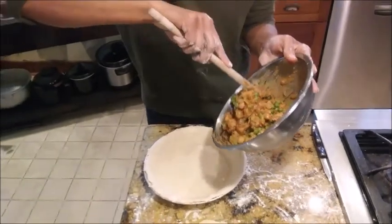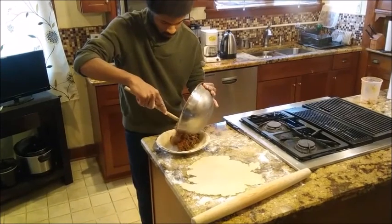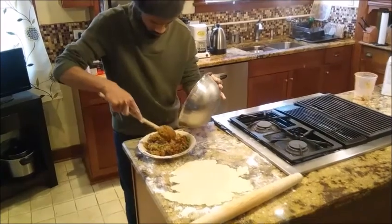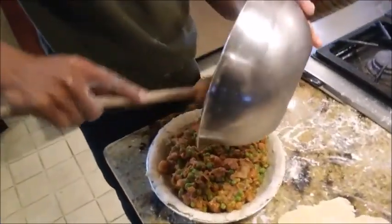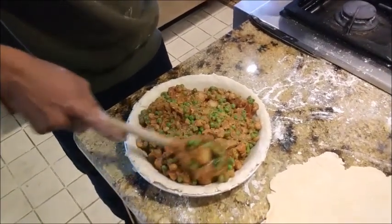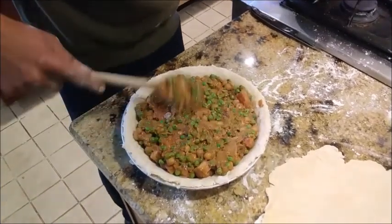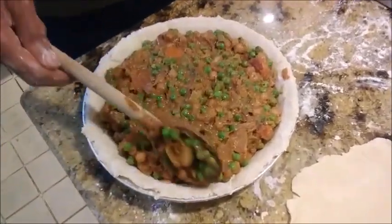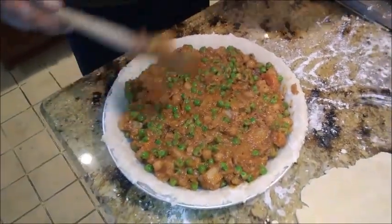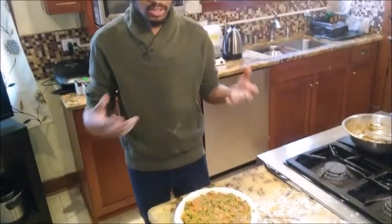Now we're going to go right into our pie tin. Spread this out a bit. Bearing in mind how full it currently looks — all of this will cook down a little more because we're going to get evaporation and a loss of liquid. And as the pie crust itself bakes, it's also going to be releasing steam and shrinking down.